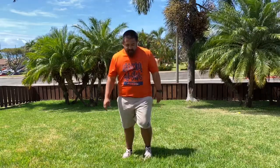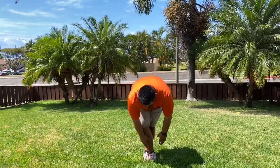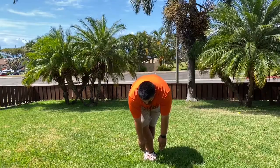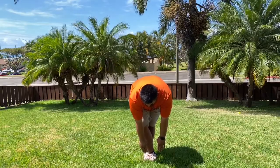Now we're going to put our right foot over our left foot. Again, this is to stretch out our hamstrings. We're going to reach down for 10 counts: 1, 2, 3, 4, 5, 6, 7, 8, 9, 10.